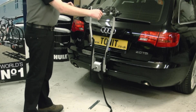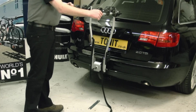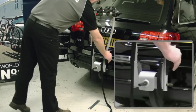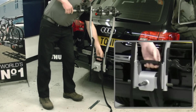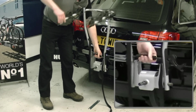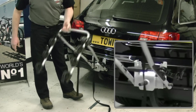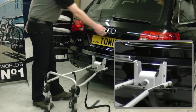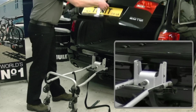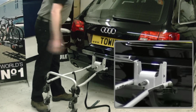The main difference between this carrier and the very similar 974 is that this carrier has a tilt mechanism. Pull the lever over, then lift up this handle and the carrier will tilt with bikes loaded straight down to the ground. The tailgate can then be opened without any problem.